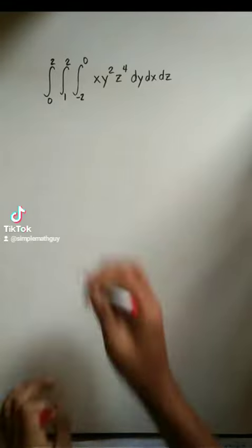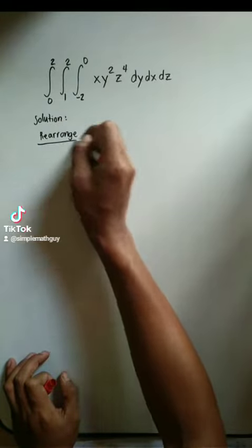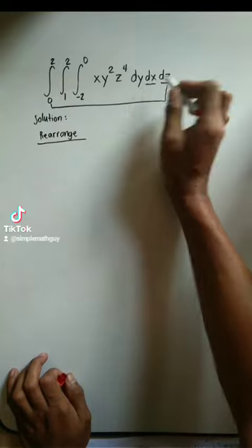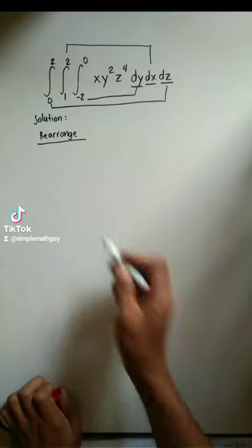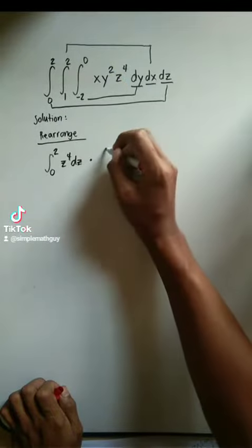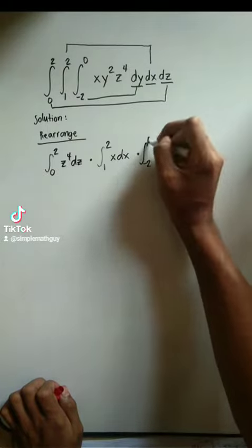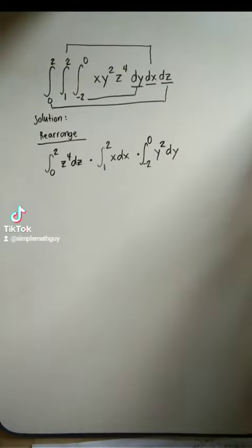Here's the simplest way to solve multiple integrals. First, rearrange the integral together with their respective variable, like this. Now, we can use a calculator to get the answer, or we can compute this manually.